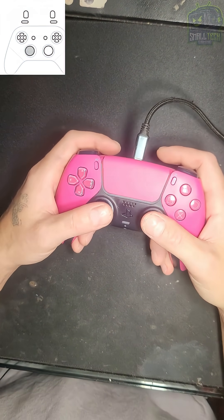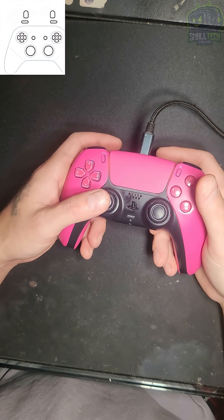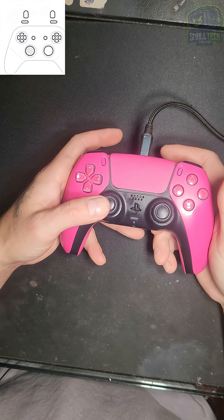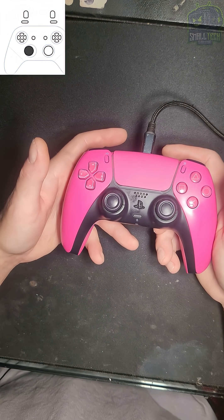With the controller plugged in right now, you can see on the screen that I'm really not touching it — and it's doing its own thing there.